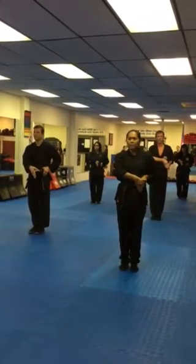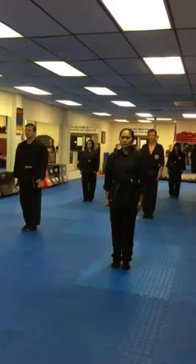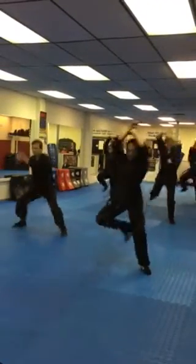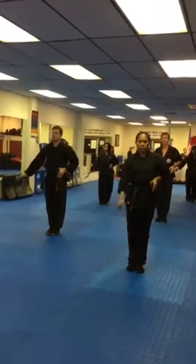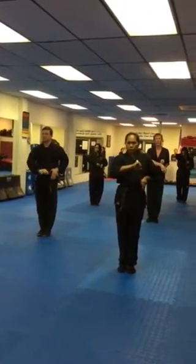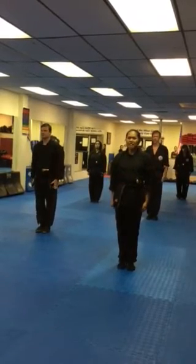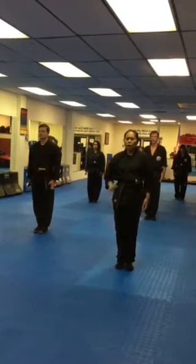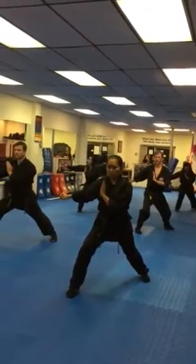Hup! Hup! Cut six! Turn! Draw! Set! Hup! Cut seven! Draw!